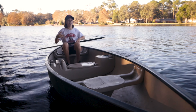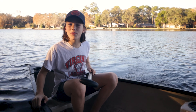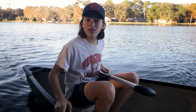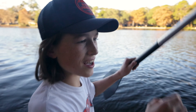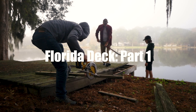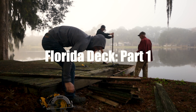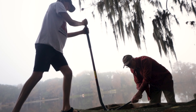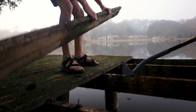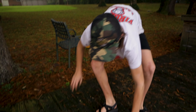Welcome back to Half Feral. I'm Eli and in this video we're gonna redo this dock for my grandparents that live down in Florida. Let's start ripping up floorboards — it's gonna be pretty sick, let's do it.